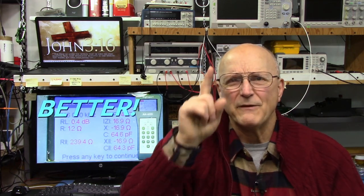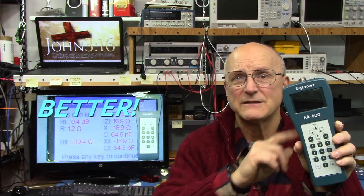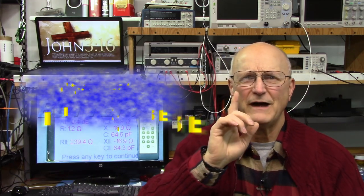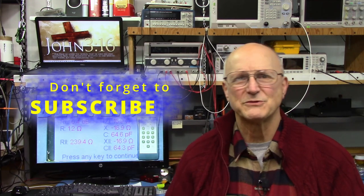But we can do even better. In this video I'm going to demonstrate how we can measure impedance with accuracy rivaling the Nano VNA using the Rig Expert. I will be using a borrowed AA600. If you have questions or comments please feel free to add a comment, click like, and don't forget to subscribe.